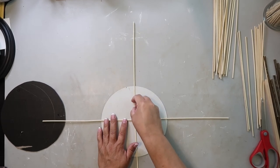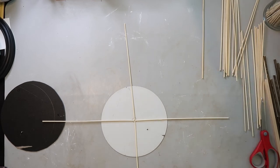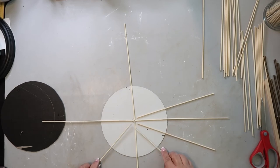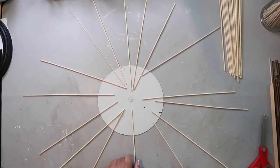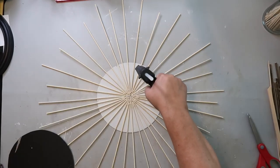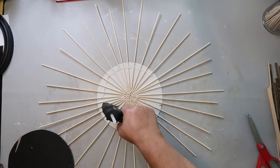I got the inspiration for this project from another gal on YouTube and I'm going to link the video in the description box below so you guys can check her out as well. Now comes the gluing part — I'm just putting some hot glue down and then starting to put the skewers on one at a time.